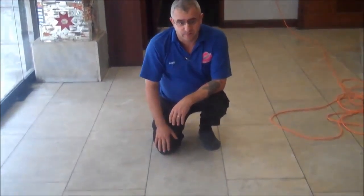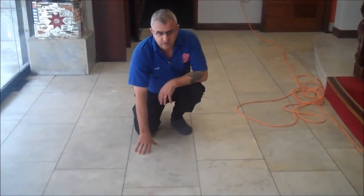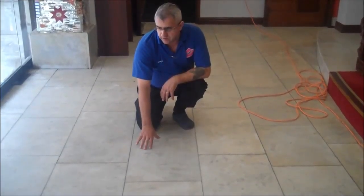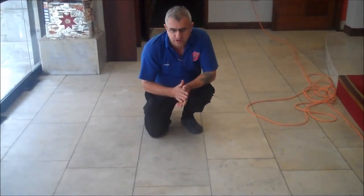We are here today at this mosque, as you can see. We are here to restore this marble floor. We are going to restore and polish the marble floor, and we will show you the process of doing this — the sheen should be shining. We can do a standard restoration here and polish it.